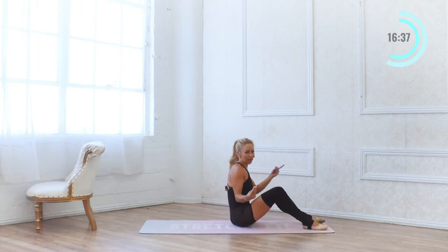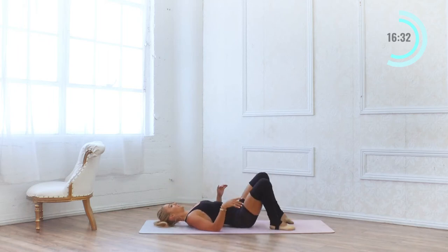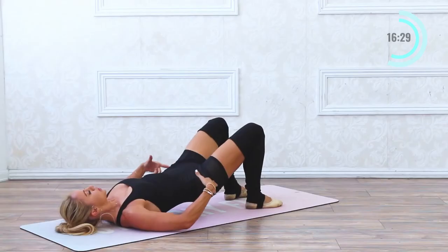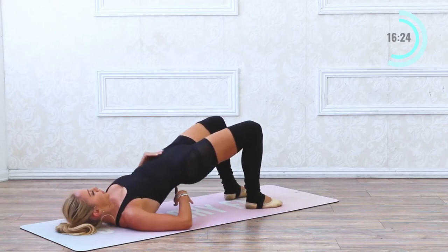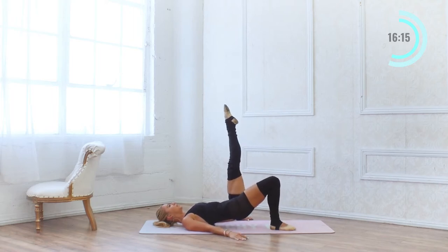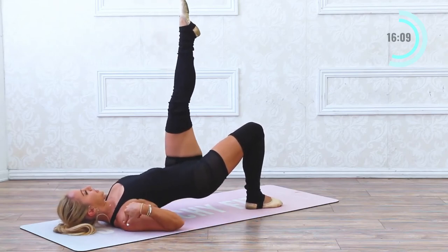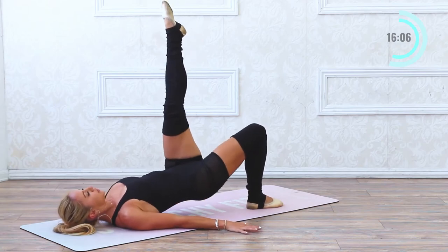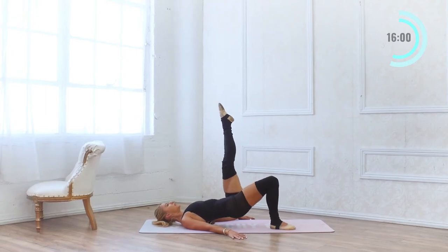We've got one last exercise and then we're going to repeat all those exercises one more time. Come up into a bridge — start by squeezing the glutes, rolling up. Make sure you're not pushing through the low back; really squeeze the glutes. Extend one leg up and press into that bottom heel — lift and lift. Squeeze the shoulder blades together, press the palms down. Two sets of 10: 9, 8, 7, 6, 5, 4, 3, 2 — another set of 10: 9, 8, 7, 6, 5, 4, 3, 2, 1.